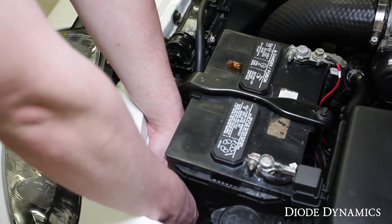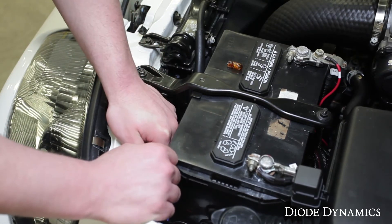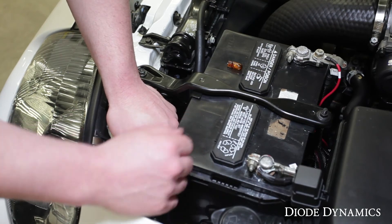You're going to put that back down below and reinstall the bulb holder into the factory socket, then turn it counterclockwise until you feel it click. When you've completed that, move over to the other side, follow the same procedure and complete the installation.